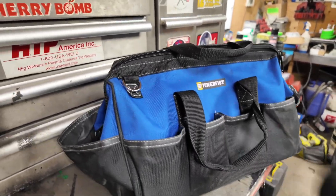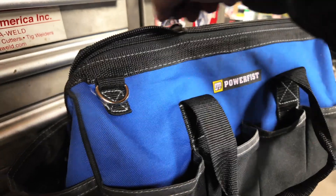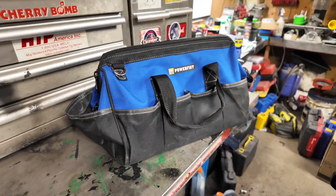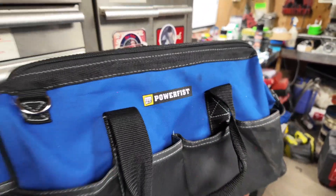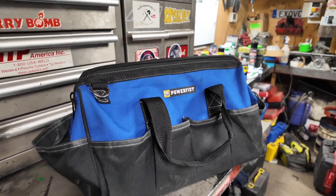I'm going to toss it in my Power Fist bag, which is used for all my tools I take with me on the road. And there you have it. I hope you guys enjoyed the video — if you have any questions or comments post them below, otherwise I'll see you guys in the next one.